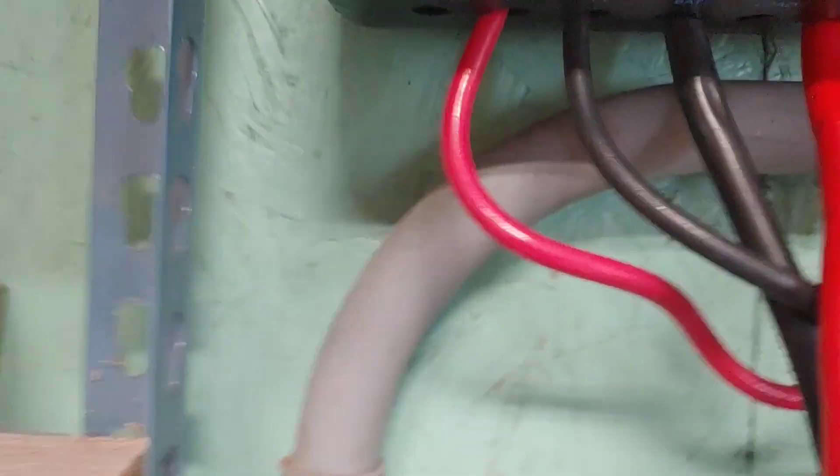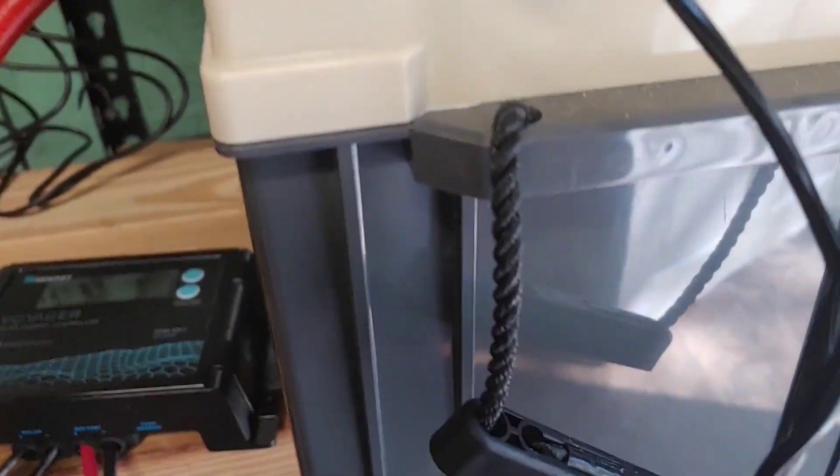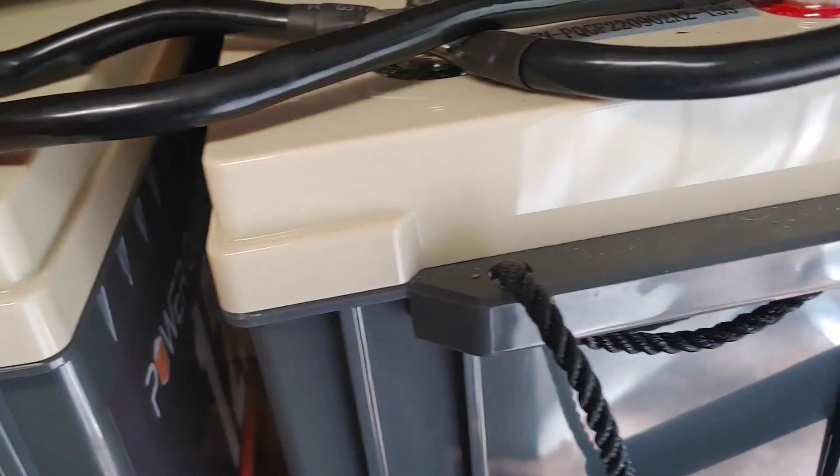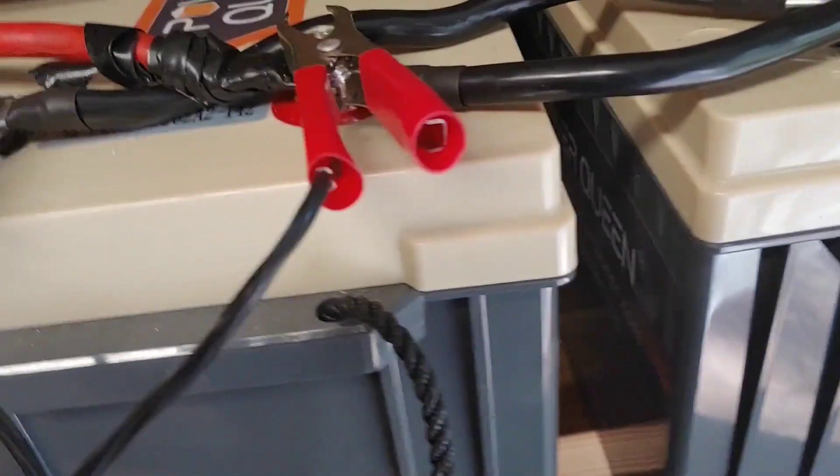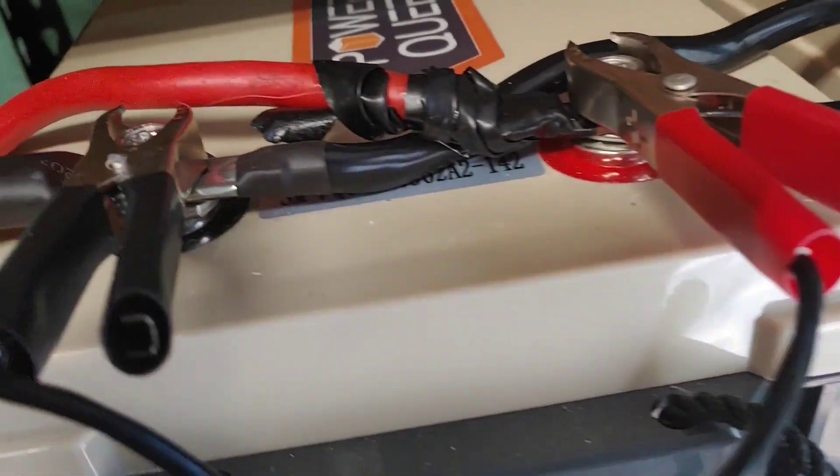It is hooked in in the regular manner, so the wires come down and they get connected to the batteries right here, which are my Power Queens. Got three of them — waiting to save up enough money to get four, but right now this is what I have.